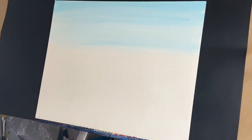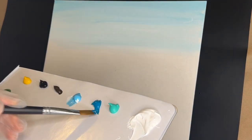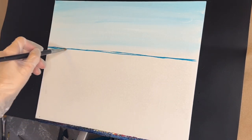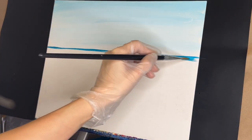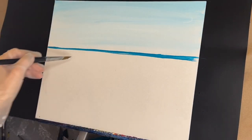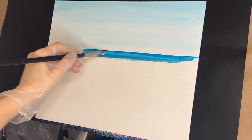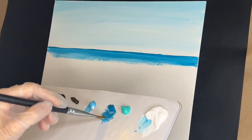Rinse off your brush. Grab our size 14 flat brush, get that wet, tap off the drips, dip into some turquoise, and make a little water line. We're going to cross here as straight as possible. Then grab some more turquoise with some white, get some water on your brush, a little bit of turquoise.